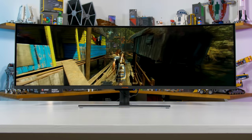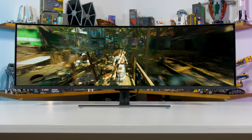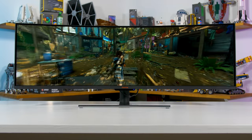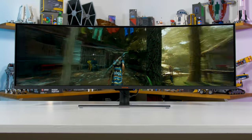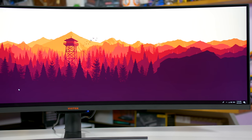Aside from those issues, the SUW49C performs well. It has an excellent contrast ratio, great input lag, it supports FreeSync with low frame rate compensation, the design is nice, and it has neat features like side-by-side picture-in-picture, which makes the panel also decent for productivity.